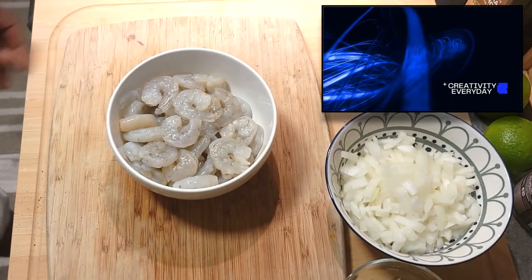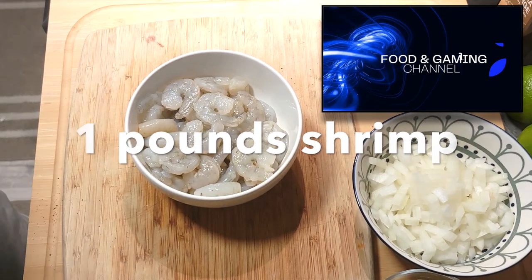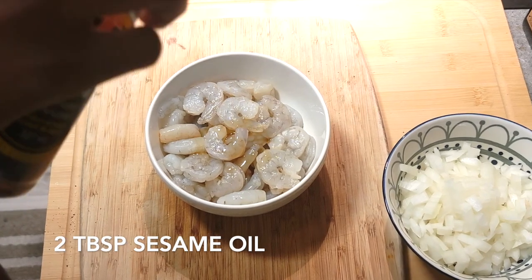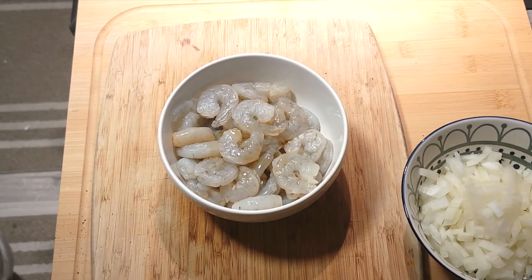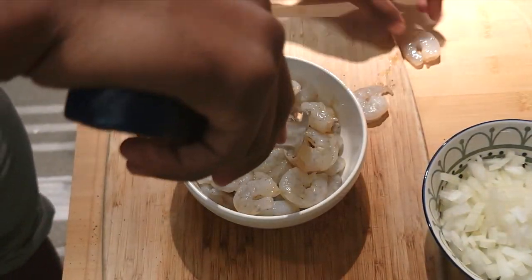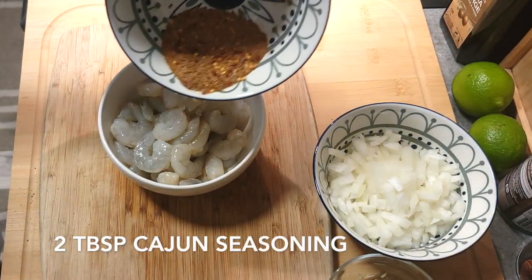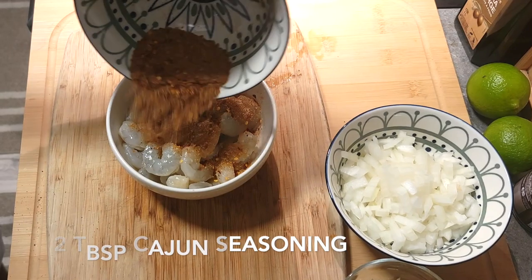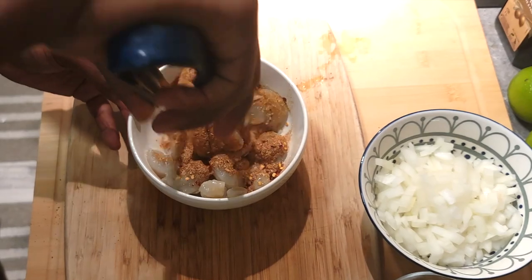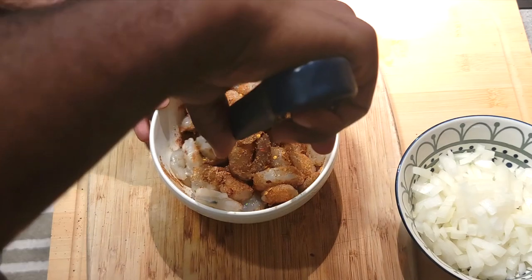All right, to start everything off we're gonna begin with about one pound to a pound and a half of shrimp, and we're gonna hit that with about two tablespoons of sesame seed oil. Give that a nice mix, and then we're gonna add our seasoning, which is gonna be about two tablespoons of Cajun seasoning. You can make your own Cajun seasoning or just pick some up from the grocery store — whichever is easier for you.